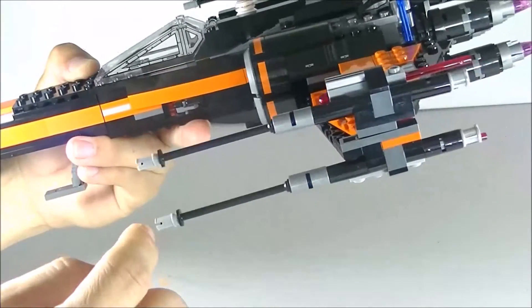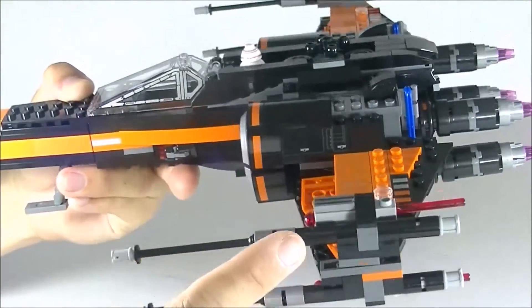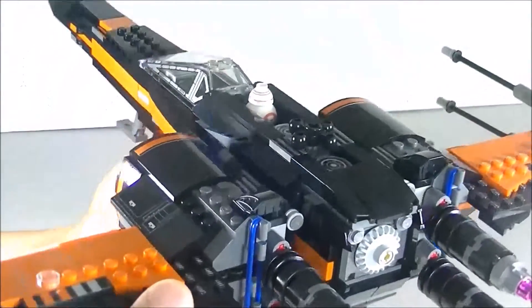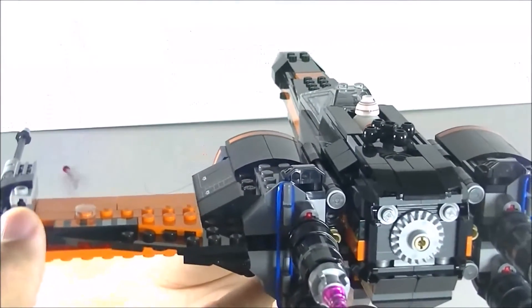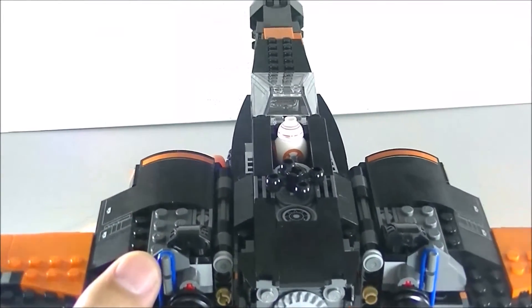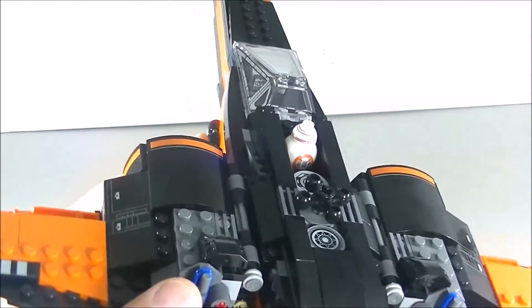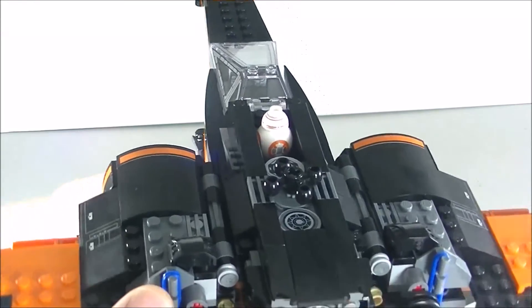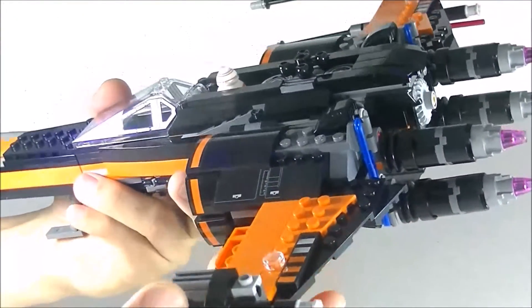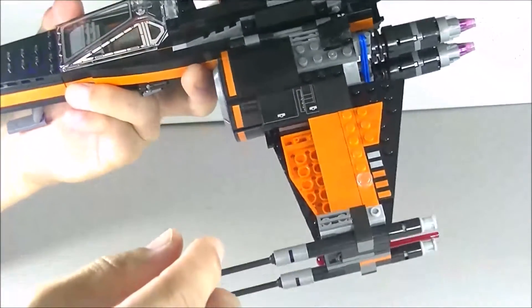I'm not a big fan of stud shooters, but I don't think it detracts from the look — I'm okay with it. I do like the four spring-loaded missiles on each of the wings. Let me shoot one off — there it goes. Might as well shoot off the stud shooter too — there it goes. They fly off pretty far; it would surprise you how far they fly.